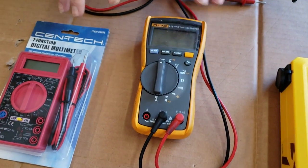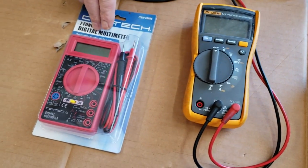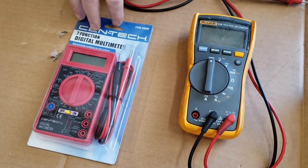For that, use a multimeter — use the voltmeter function of the multimeter. This is a professional model. You can pick up a far less expensive model at a hardware store, discount store, what have you.